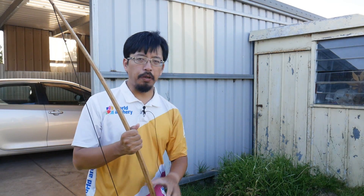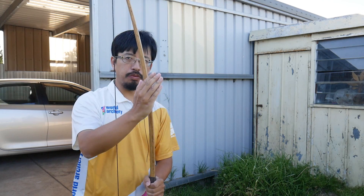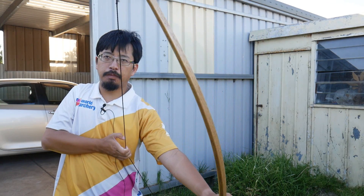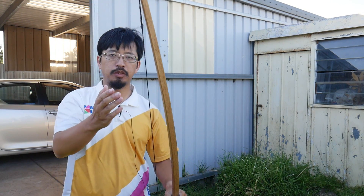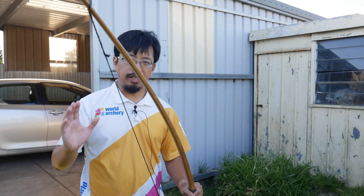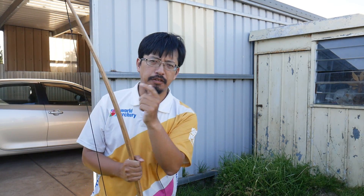To summarise: a bow functions by wanting to return to its original position before being braced or strung. By pulling the string back further and further, it puts the bow under more tension and therefore the limbs will accelerate and return to their starting position. The energy in the shot comes from the energy in the limbs, not from the string. Anyway, I hope that clears a few things up. This is Nusente — thank you for watching, we'll see you next time.